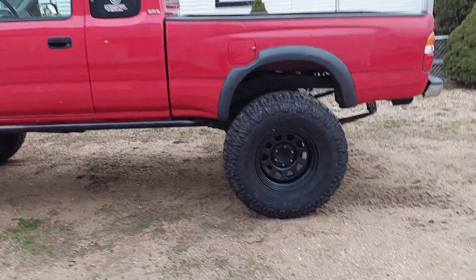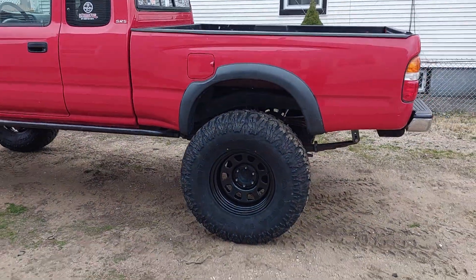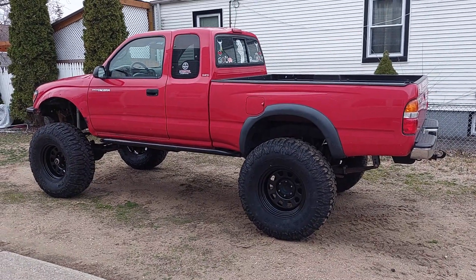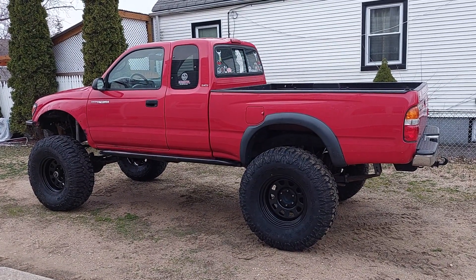Look at that, Dustin - look at that, big tires now! And you know what comes after 38? I know, we'll worry about that when we get to that point - the 40s and tons. Hell yeah, man. I am in love, she looks awesome.